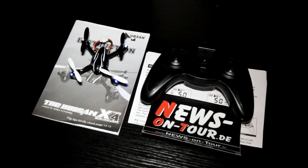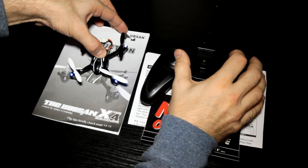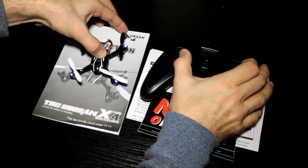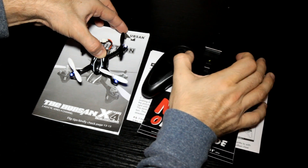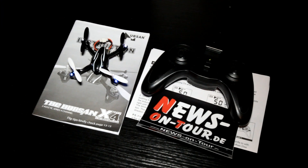Let's try. You see the LEDs flashing — that's all. If you calibrate the Hubsan like this, have fun with the flight!